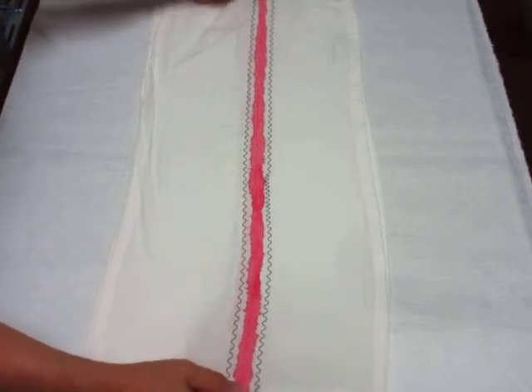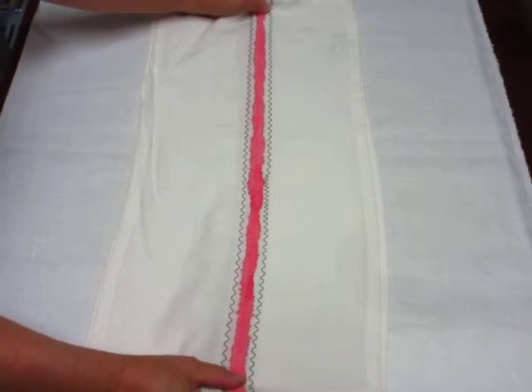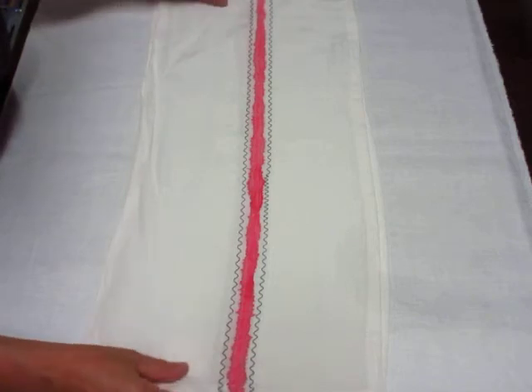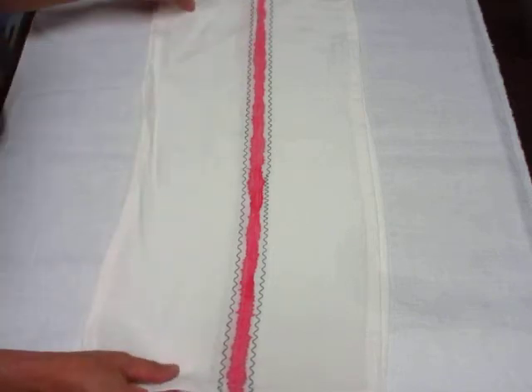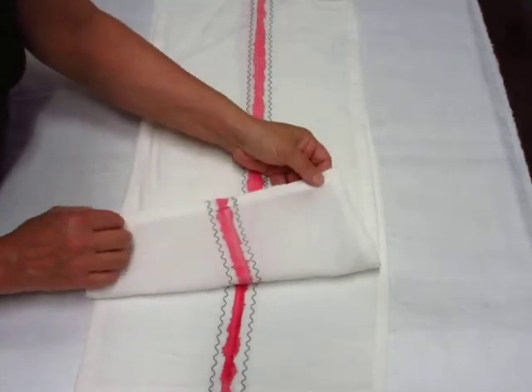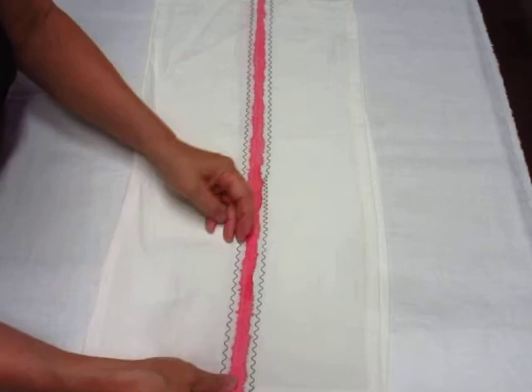The linen itself is salvaged from scraps at a United States manufacturing company. They make a lot of different items out of linen, and the strips are joined with a flat felled seam, which means it's fully finished on both sides.